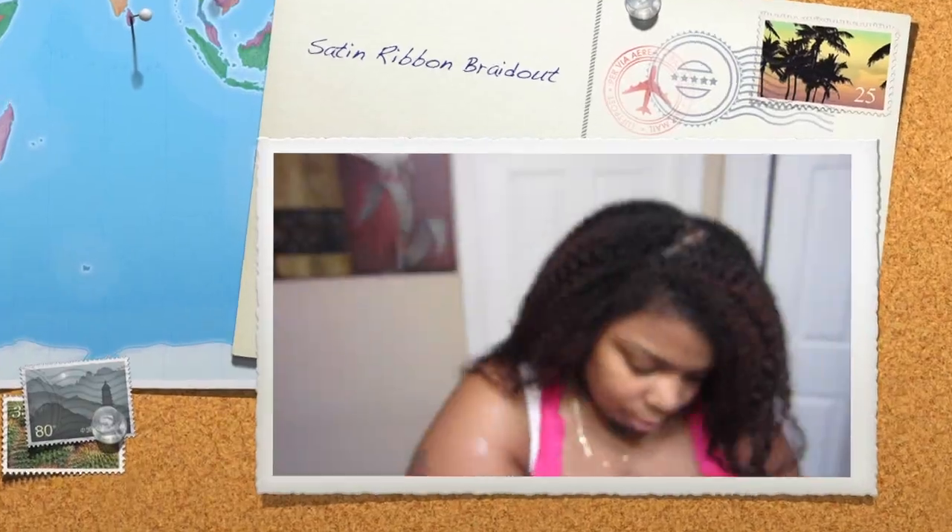Hey guys, so I just wanted to come on and do this satin ribbon braid out. I wanted to try something different using the products that we received in the December 2013 curl collection box.